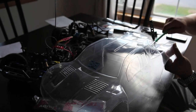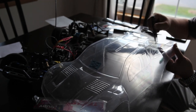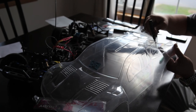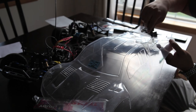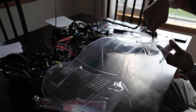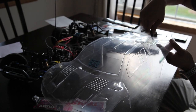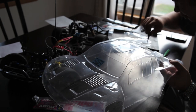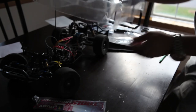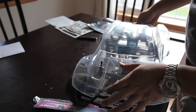I highly suggest getting a reamer if you're going to do this quite a bit. There's nothing stopping you from using an X-Acto knife or a drill, but if you're using something like a Dremel, it gets pretty hot and the Lexan might melt on you. Stay tuned for part two of our RC car airbrush painting guide — thanks for watching, and remember, everything matters.